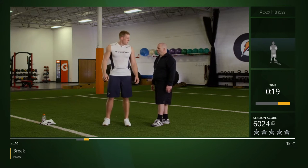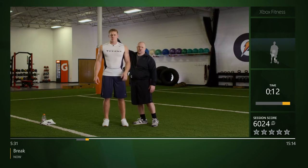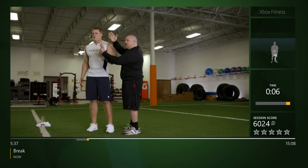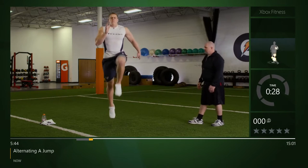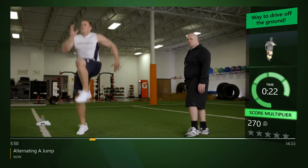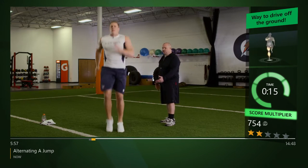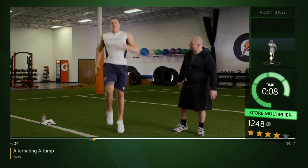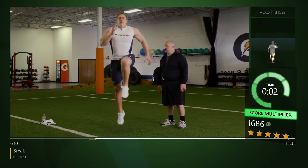We're gonna start out with our alternating A-jump for height. Remember, opposite arm, opposite leg. Once your head position is set, we're never gonna change it. Arms gonna be at 90, fingers open and relaxed, and he's gonna drive that knee up for height. Nice job — get quick carry up. Head position never moving, arms open and relaxed, hips straight up and down, not bending at the waist. Nice job, catch your breath.